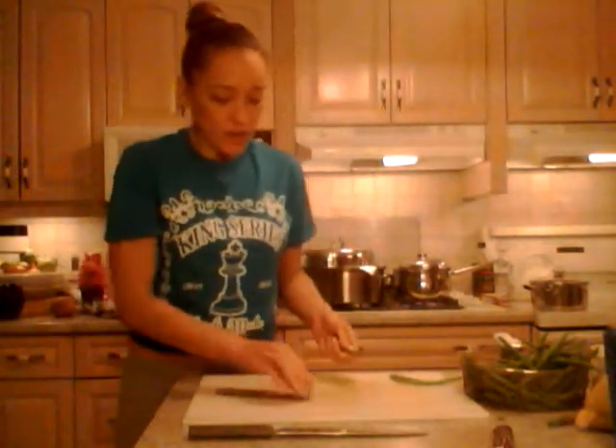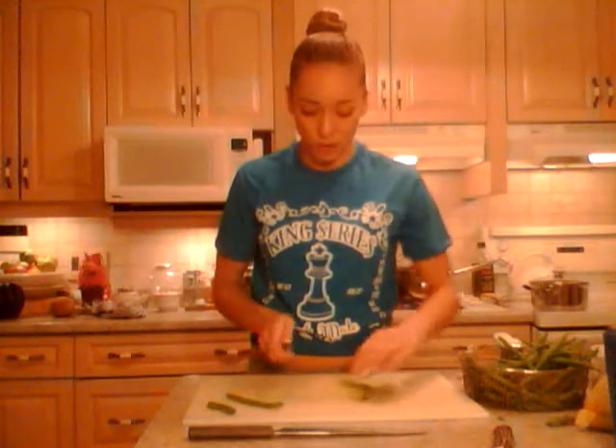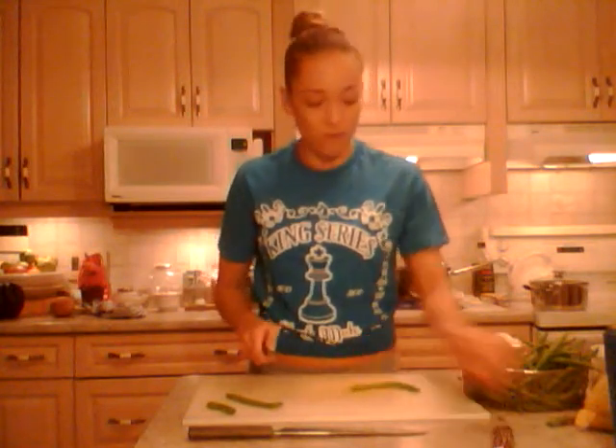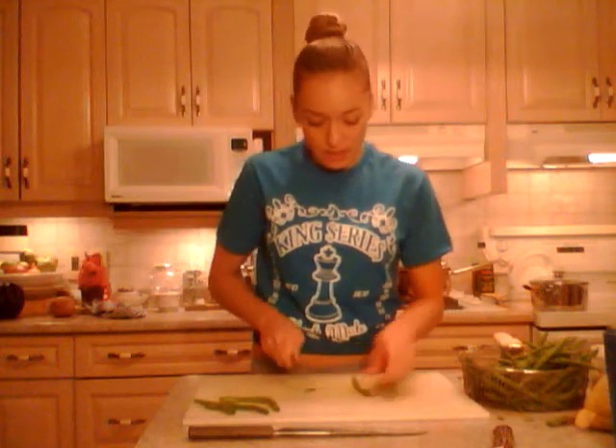Now there are a bunch of different ways you can have your beans. You can cut them into little one-inch size pieces, you can French them which means long stringy ones, but I like them big and whole like this and that's how I'm doing them today. This is just going to be a very basic recipe — basic green beans.